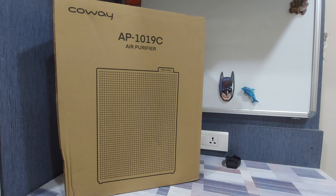Hey guys, welcome back for another video. In today's video, we are going to look at the Kowei Air Mega 150 air purifier. We're going to unbox it and see how to set it up quickly and start using it right away. The model number for this one is AP1019C, but it's commonly known as the Kowei Air Mega 150.